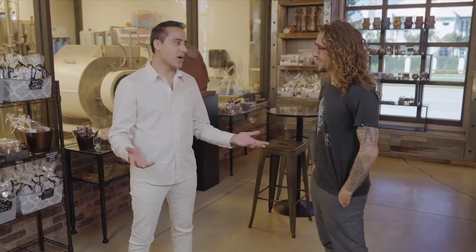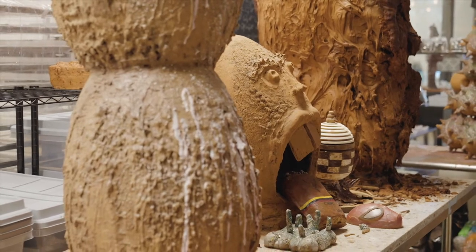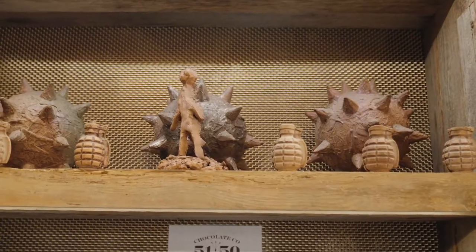They kind of call you the real life Willy Wonka. They do. You must have kids come in here — this must be the greatest place on earth.